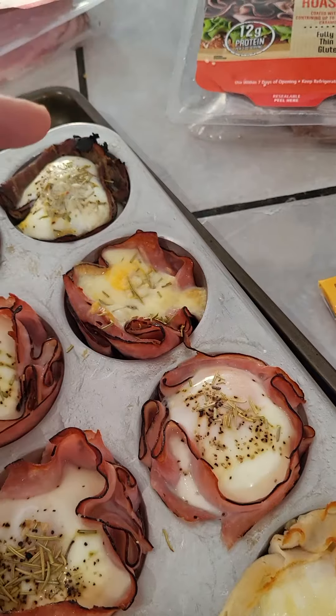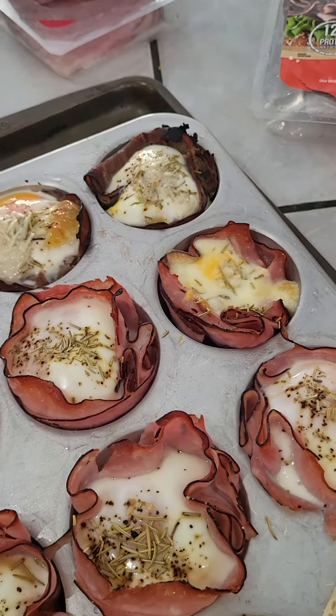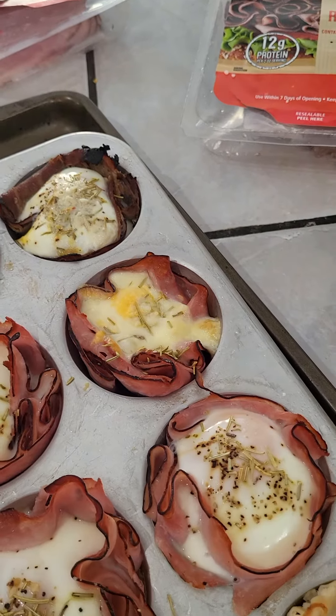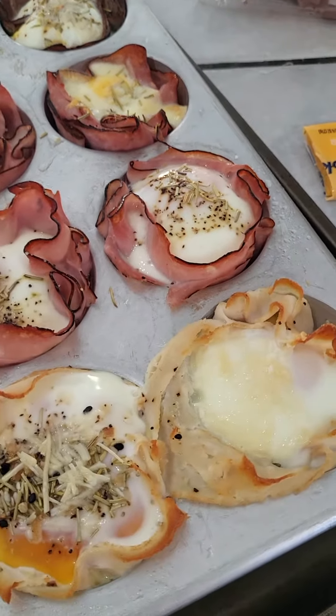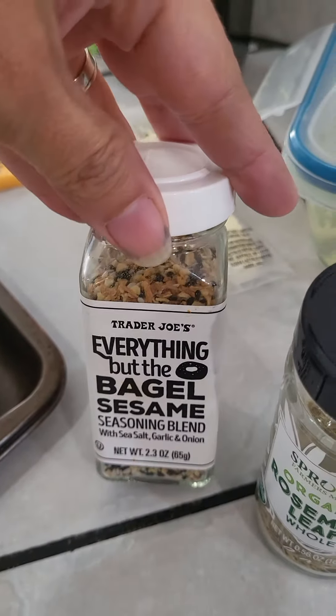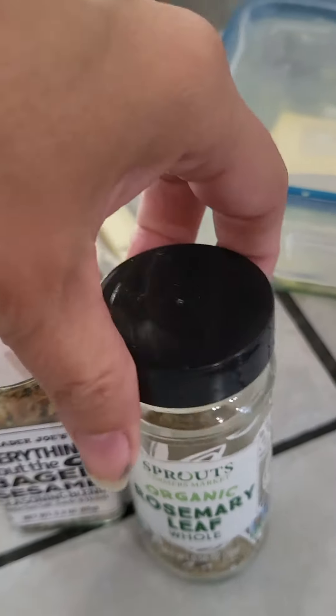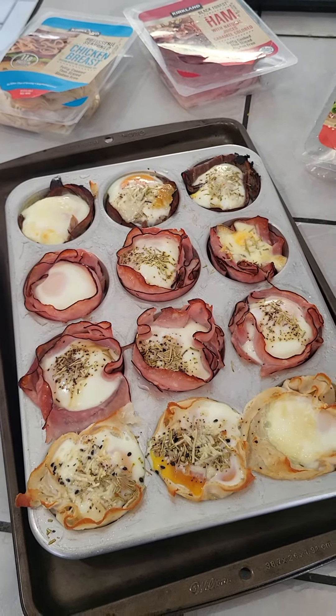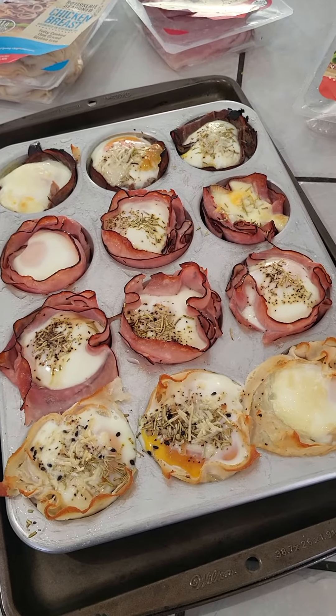Then you plop an egg in there — just crack the egg in — and add your favorite seasonings. I added some more cheese on top of some of them, some Parmesan, everything-but-the-bagel seasoning, and rosemary, salt, and pepper. Bake at 400 degrees for 15 to 20 minutes and they're ready to go.